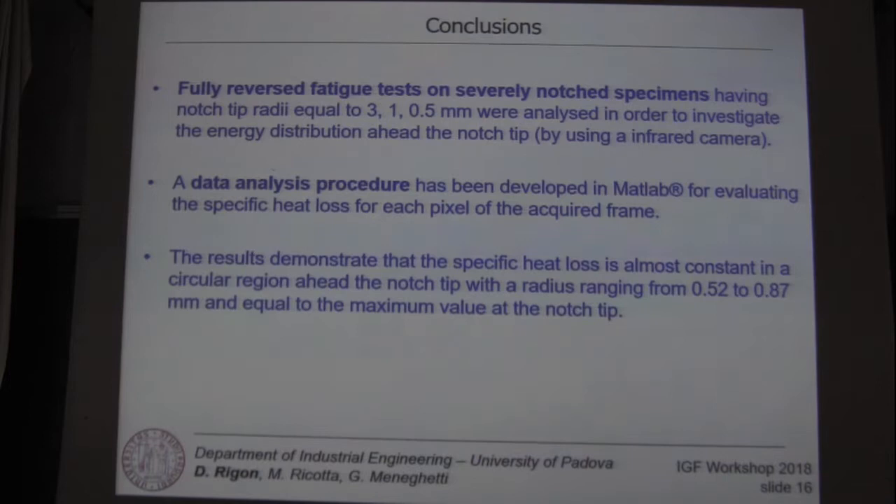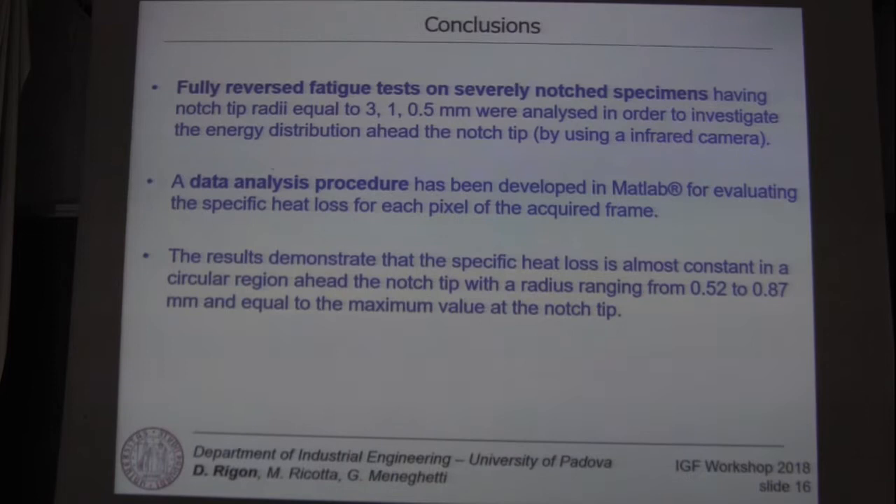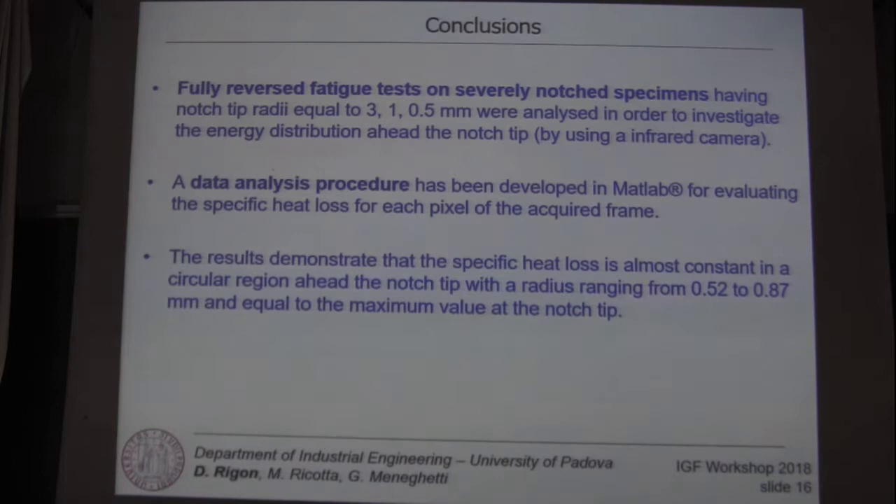In conclusion, fully reversed fatigue tests on severely notched specimens with different notch tip radii were carried out in order to investigate the heat energy distribution near the notch tip.